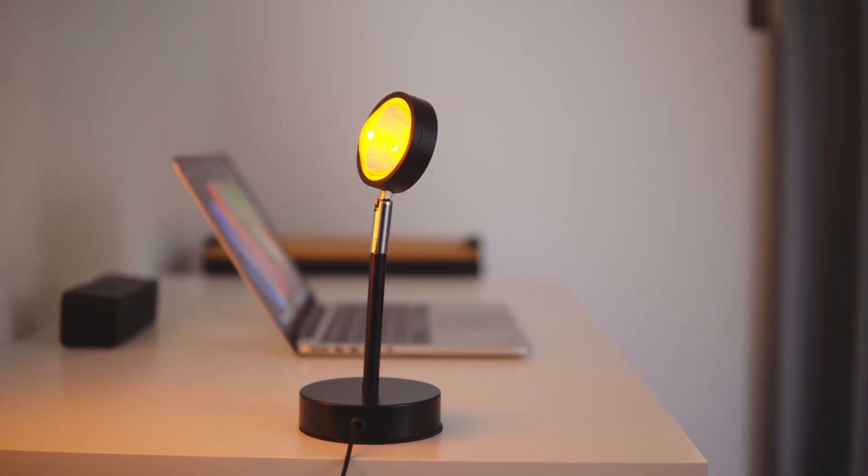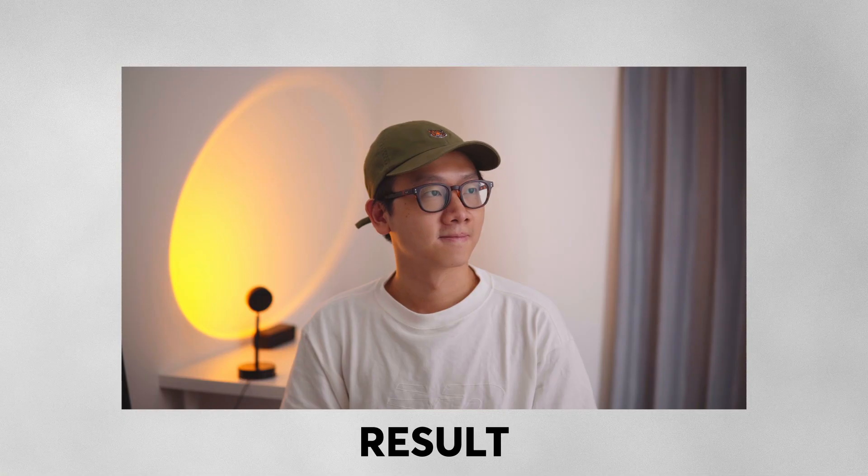What kind of results can you get with a $6 sunset light and a $30 light from Alibaba? Here's the result and I'm going to show you each of the lights that I used and how I set it up.